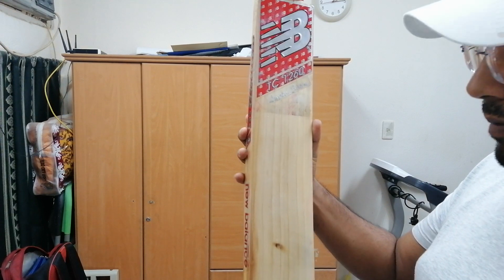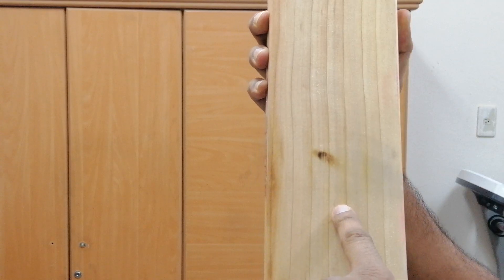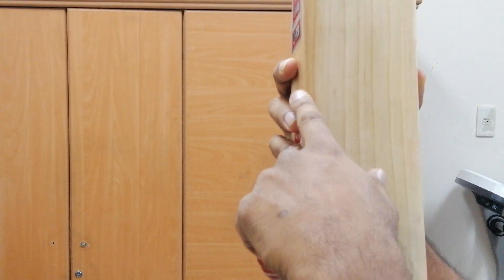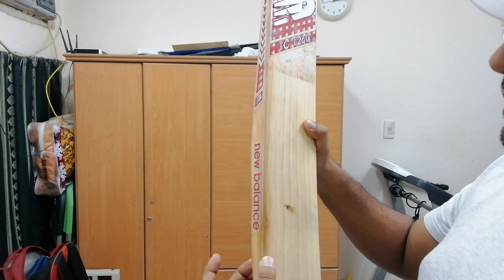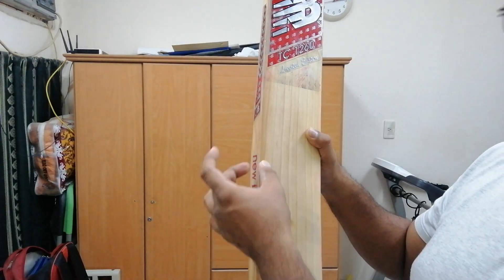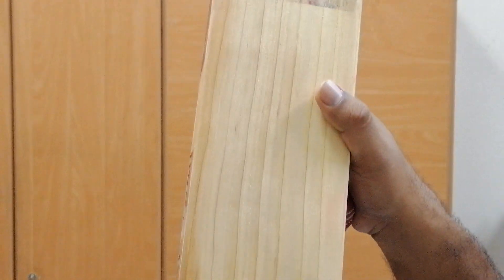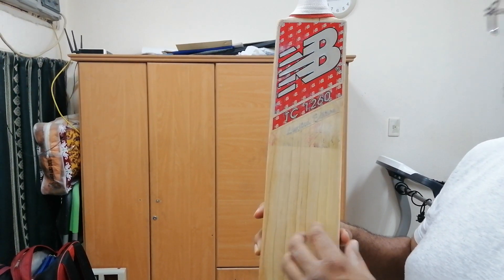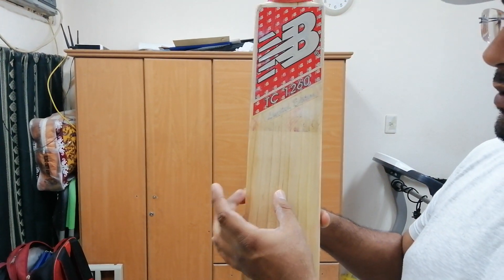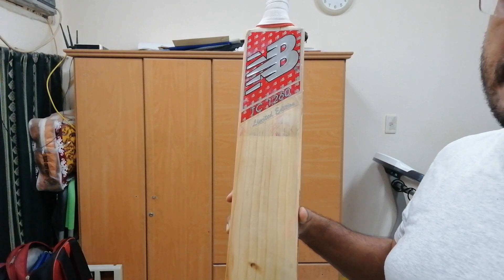This particular piece of willow has eight grains. An added advantage is that it's a two-tone willow — there's a brownish shade and most of the willow is white. Such willow is very rare to find. Big players like Smith prefer this kind of willow, where about 50% is brownish and 50% is white.